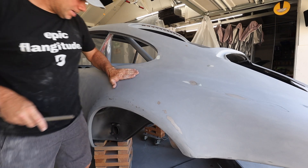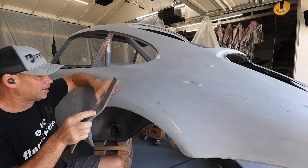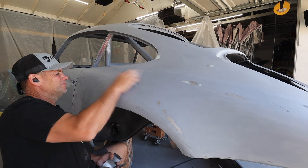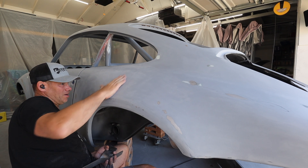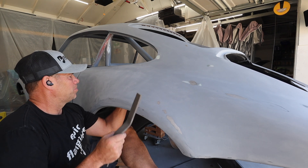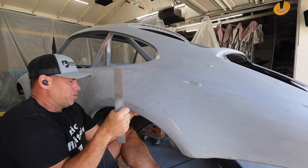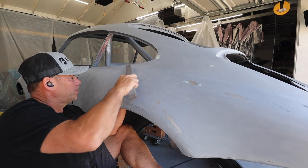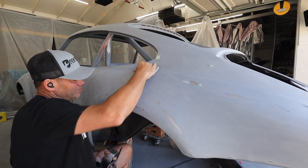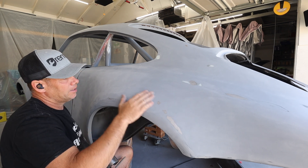Got a low spot right here. I'm going to use a shrinking spoon — tap around the edge while I'm pushing up. I think I did a pretty good job there, it's still a little low though. I'm using my leg pressure to push it up, which shrinks the metal and pulls it together, theoretically raising the dip. I really like how this looks and feels. If there's more, I'll fill it with a little glaze and move on.